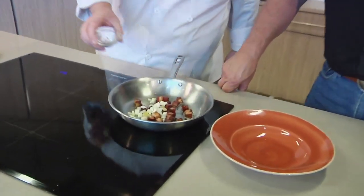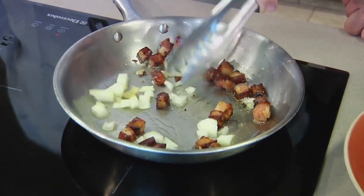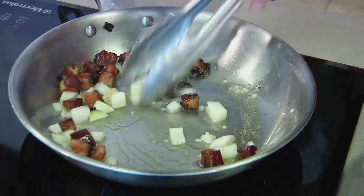Pork belly's nice and crisp, so we're going to take our diced onion and garlic and go in there with that. I'm just going to get that nice and soft. You know, it smells great. It really does.